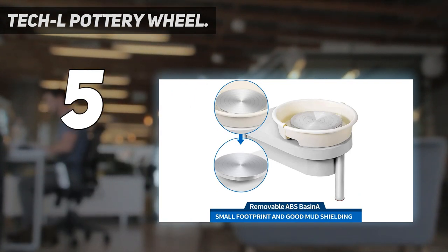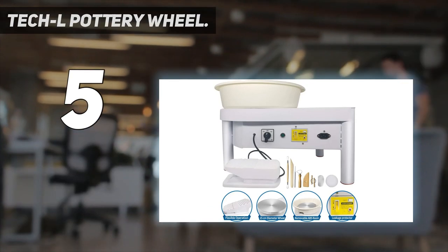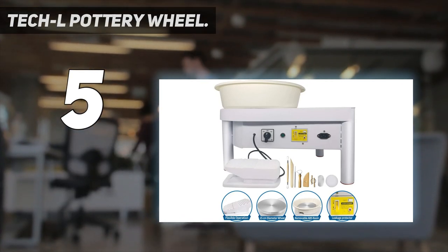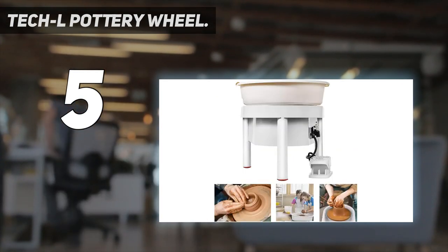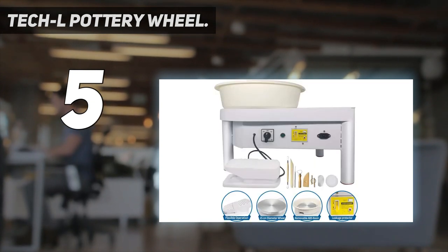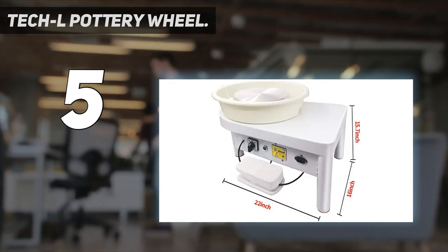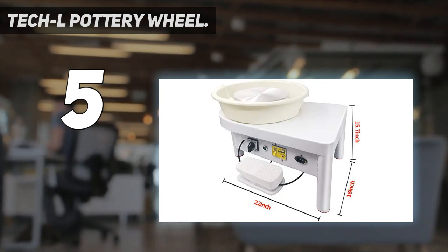The ceramic machine has a beautiful appearance, compact structure, small footprint, and good mud blocking. Comes with a foot pedal — the wheel rotates smoothly with low noise and its rotation direction can be switched clockwise or counterclockwise. Suitable for school teaching, pottery bar, and home use, able to meet the majority of both professional and amateur ceramic enthusiasts.